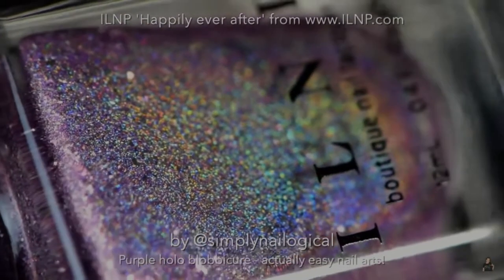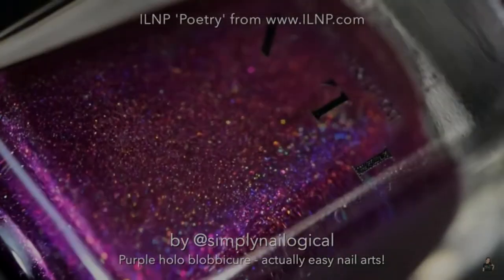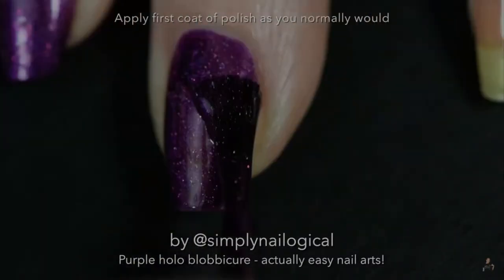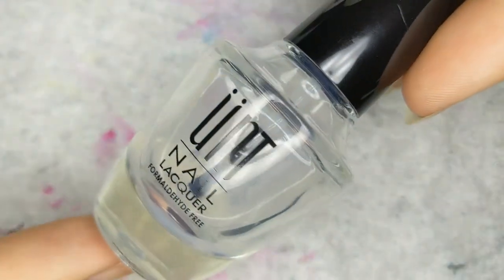So she's using glitter-based polishes — that's fun. Fun transitions. Transitions were just such a thing. So here she goes, applying first coat of polish. Unfortunately, she did not use a base coat in that, but I don't do that. Now I'm applying some Ount Peel-Off Base Coat right here.